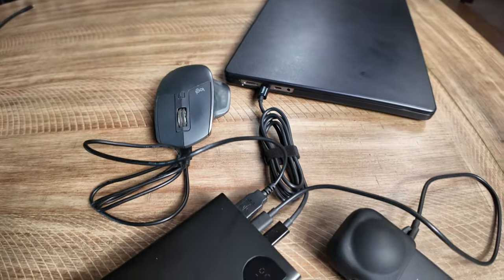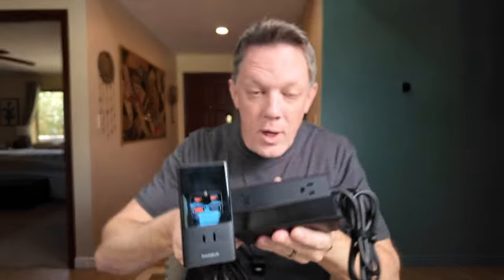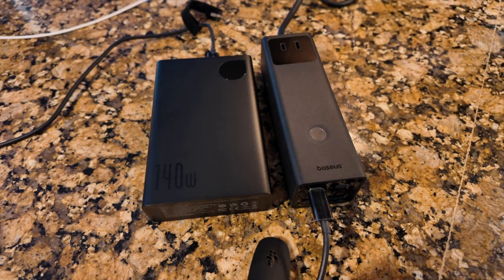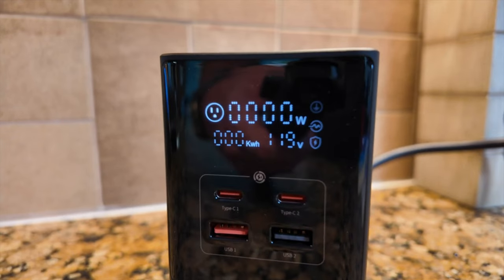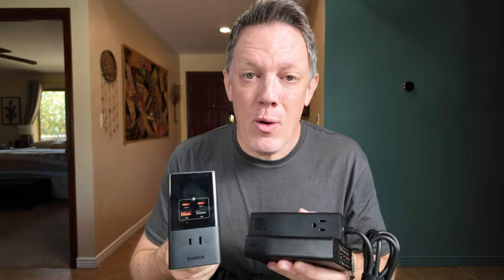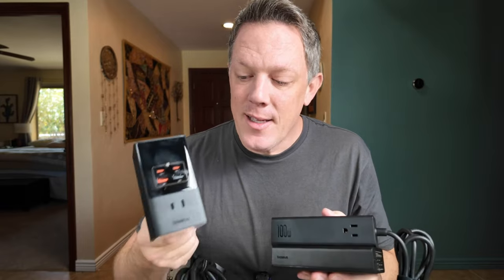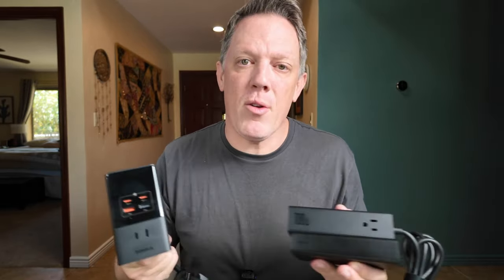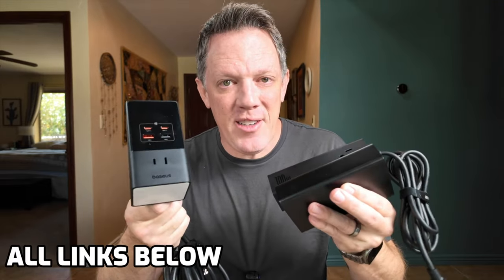There you have it — three new power options from Baseus. They're a real level up from last year's models with additional features, intelligent power control, and 140 watts in your pocket to charge your MacBook Pro or other devices. These are a no-brainer whether you need power at home or on the go. The compact size, digital readout, and ability to monitor power delivery to each device show that Baseus is thinking about both powering and protecting your devices. Check out the links in the description.